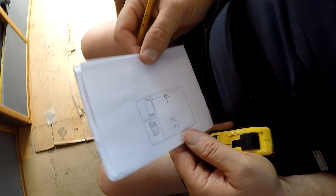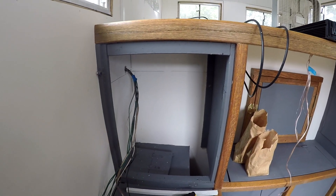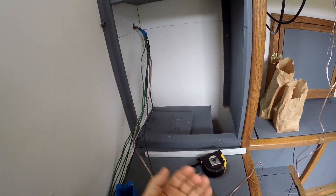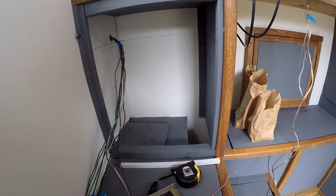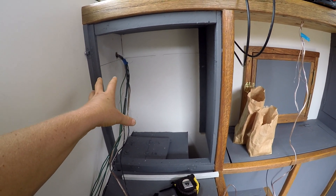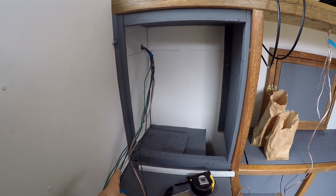Inside this cabinet we've removed the door — it was on hinges and it swings out. We removed it so we can get in here and work better. We're doing a little layout so we can put the shelf in. We're building this out as a cabinet that's going to house all of the solar and electrical components, or most of it.